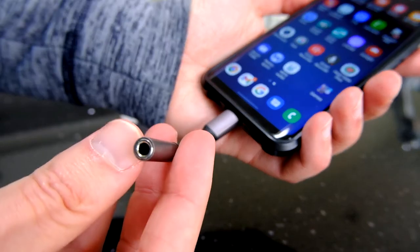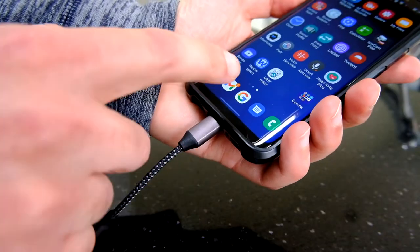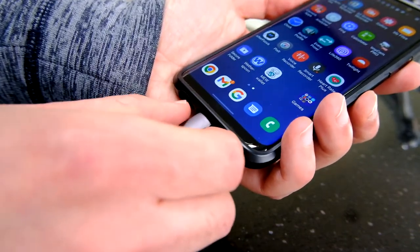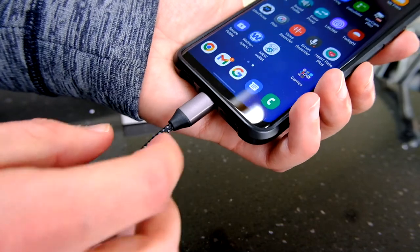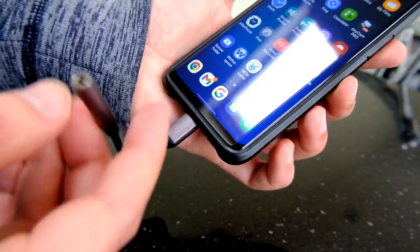Plugging this in, all you need to do is take your phone and pop it in the bottom, then attach your headphones or a microphone jack to the end. You might see a quick flash on the screen saying 'USB device added.' It is its own little DAC which processes the sound either on the way in or out, depending on whether you're doing headphones or microphone.